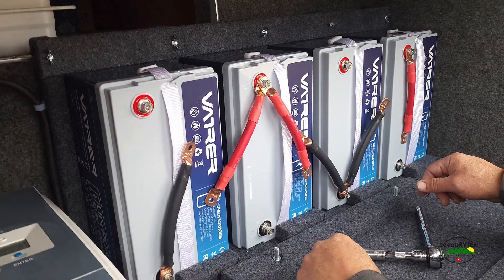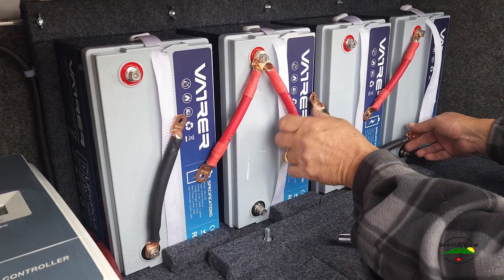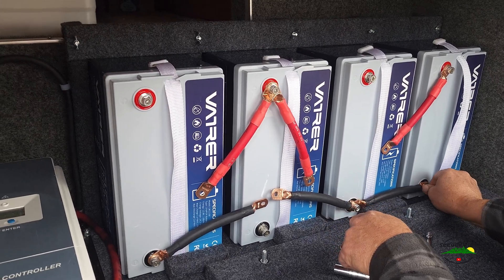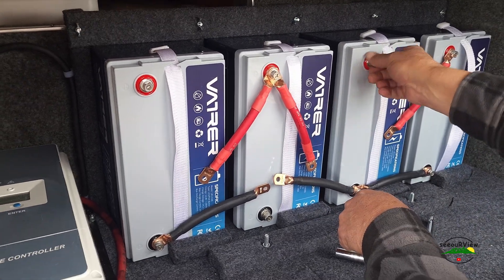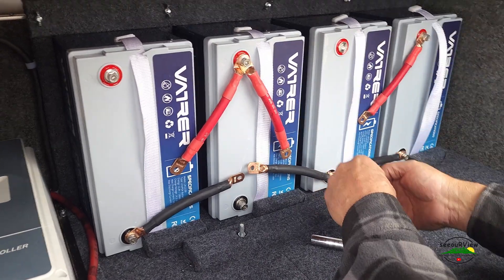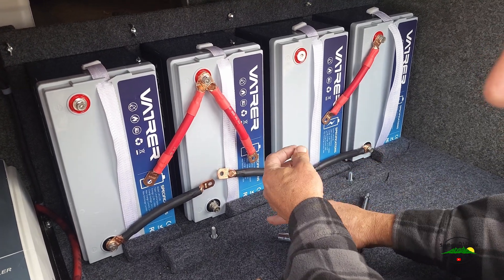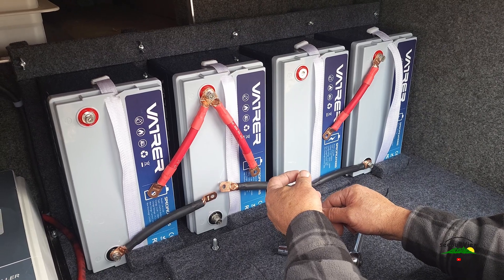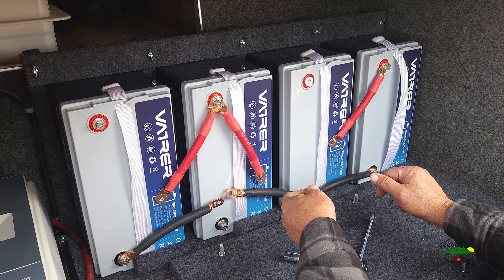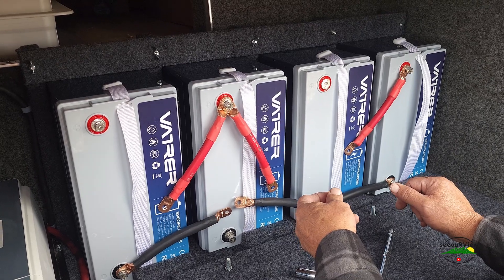So we're ready to start hooking the batteries together so that they can balance out for 24 hours. Is that series or parallel? This is in parallel — all the negatives together, all the positives together. The manual said hook them together one by one in parallel and then let them sit for 12 to 24 hours to stabilize or equalize.